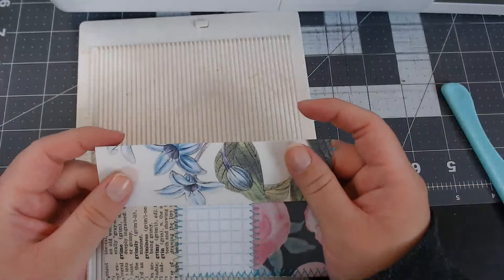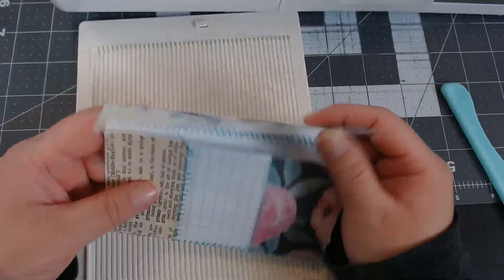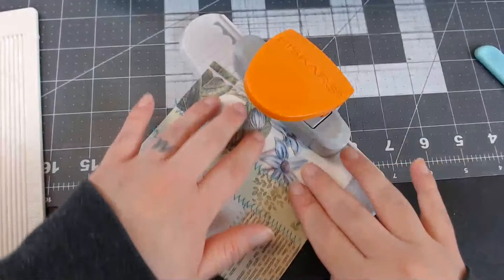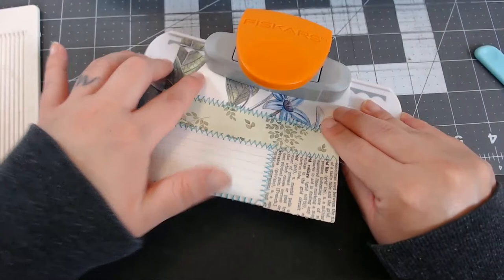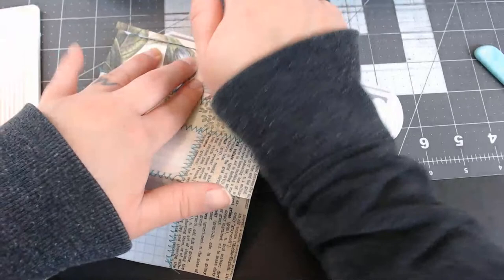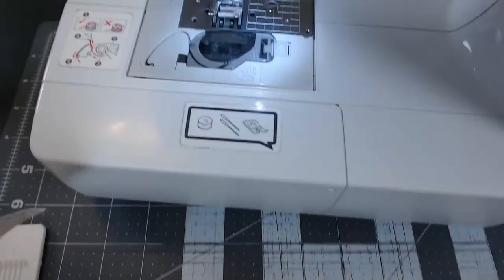I think your sewing machine holds a bit more steady — mine is over ten years old. Have you gotten it serviced? Sometimes it's not you, it's the sewing machine needing maintenance. I always ask when was the last time you got it serviced — it's important. Just like your car, you want to get it tuned up before it takes a crap on you.